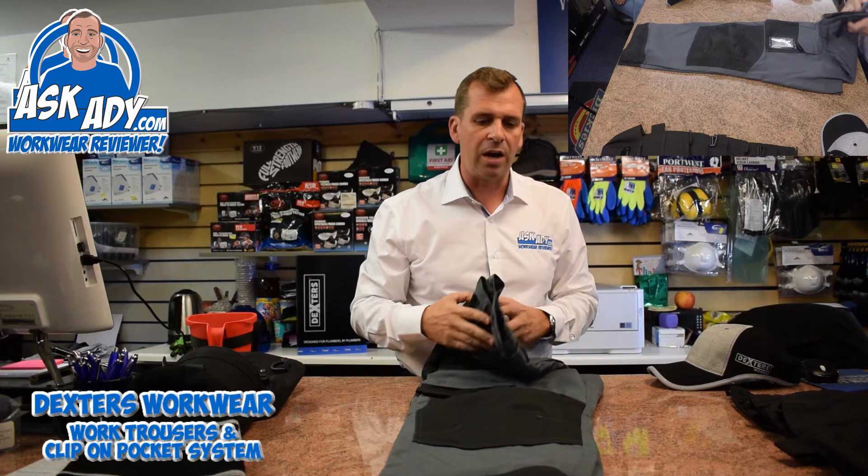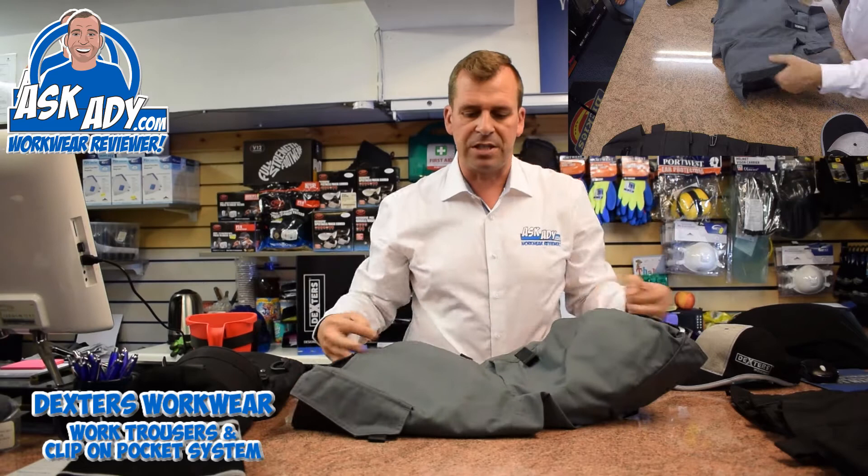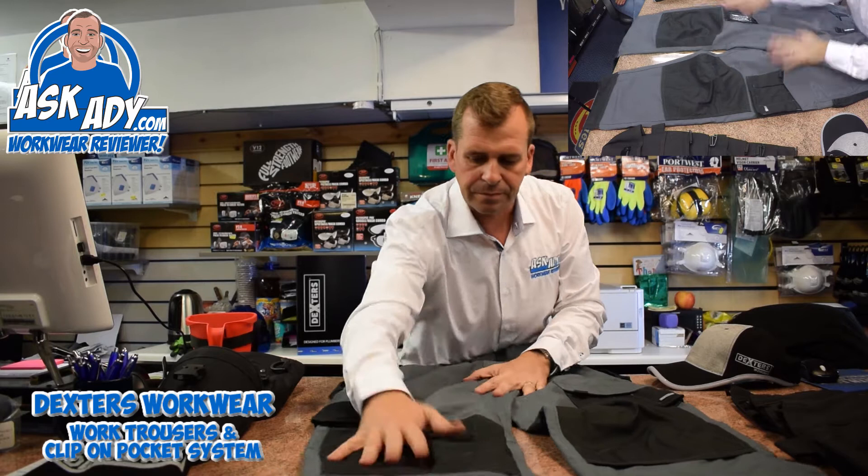This particular trouser has actually got seven pockets on it, so that basically gives you two side cargo type pockets, which are bellow pockets so they expand the more stuff you put in them. Both are secured with velcro.